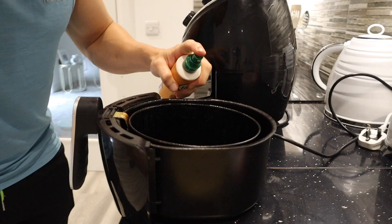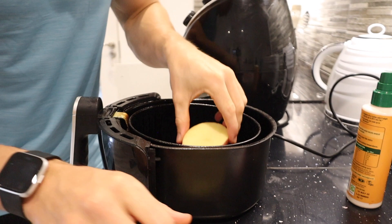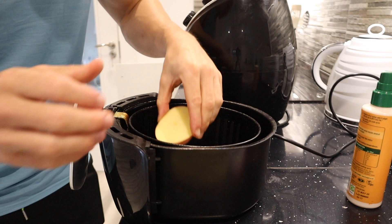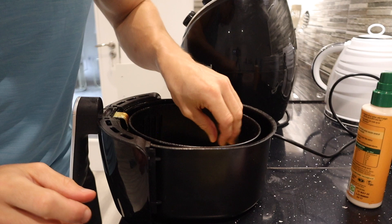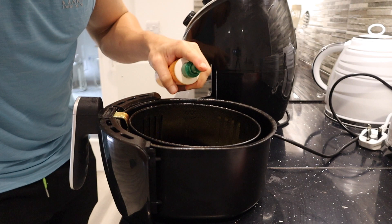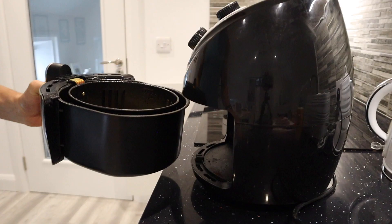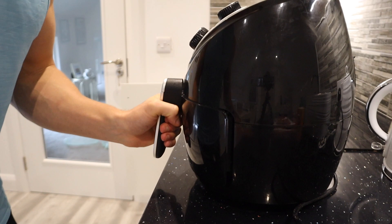I'm going to spray my air fryer with one-calorie spray and put the sweet potato slices in — apologies for any background noise, I had to open the window because this always sets off the fire alarm. Spray them with one-calorie spray, season with sea salt, and put them in the air fryer for about 10 to 15 minutes at 200 degrees Celsius. If you don't have an air fryer, use the oven — it'll take about 30 to 40 minutes.